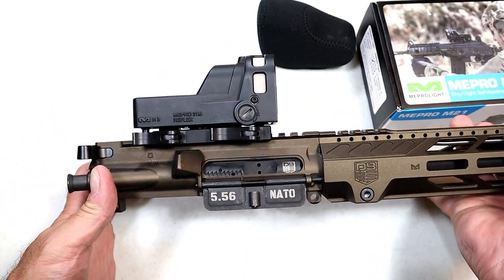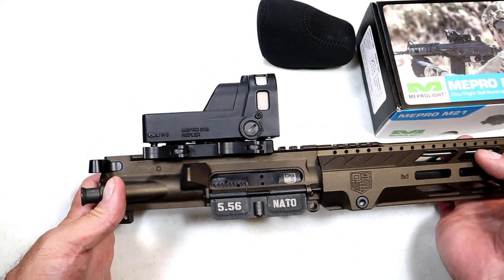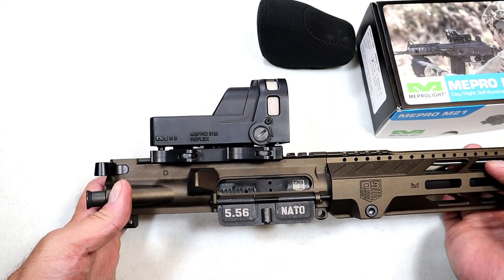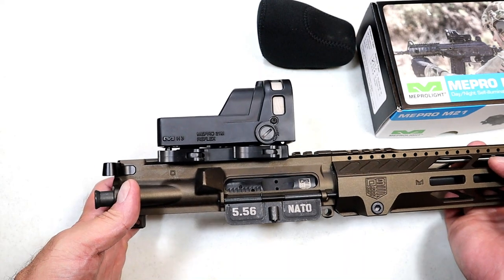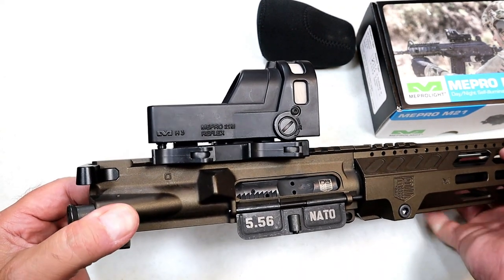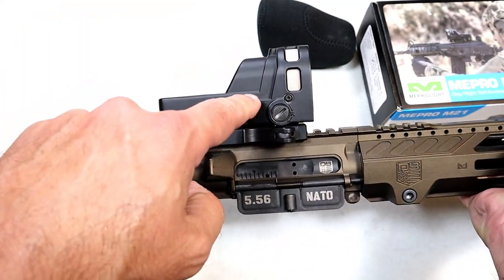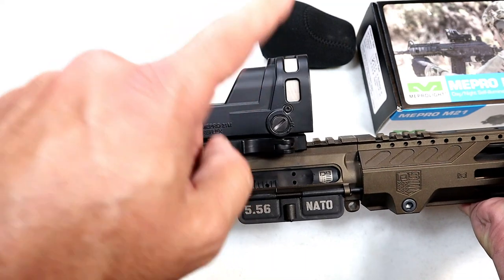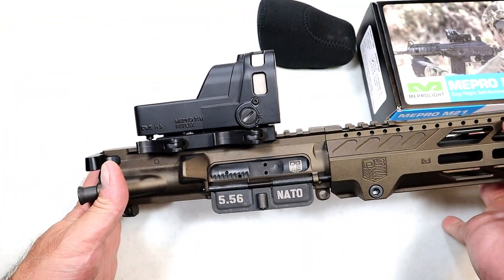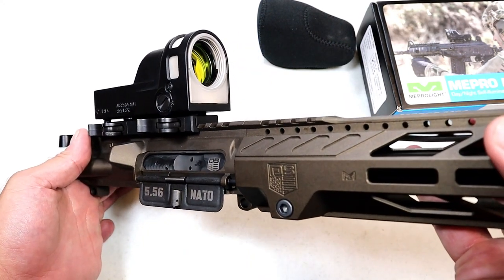I have several different rifle optics and each operates a little bit differently, so sometimes I have to re-familiarize myself when I take one out. With this one, there's really nothing to do — you sight it in and that's it. That reticle is always there, available, easy to acquire, easy target acquisition. I found it so simple, and yet it's a beautiful optic.